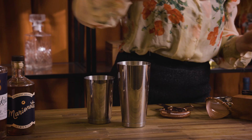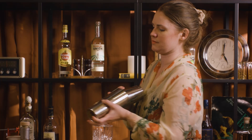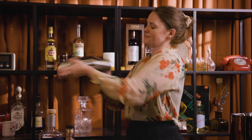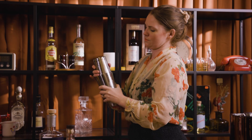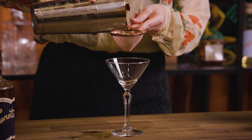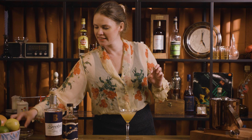Once that's all in there, we're just going to fill our shaker tin with ice and shake as hard as we can. This could definitely be a fun one if you have a little dried apricot to put on a skewer or something like that. I'm just going to go with a dehydrated lime wheel, and there we have our Charlie Chaplin.